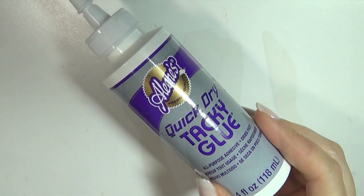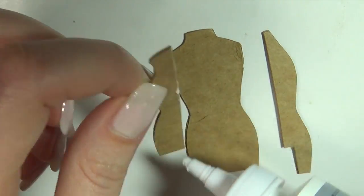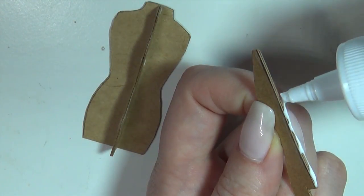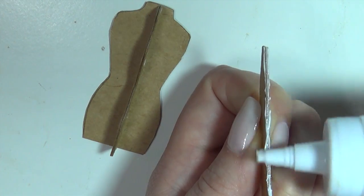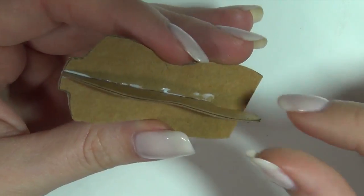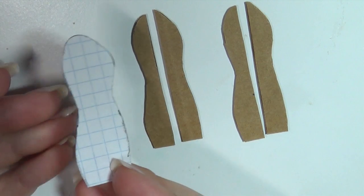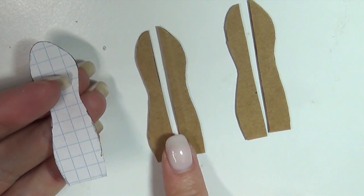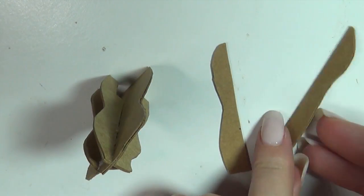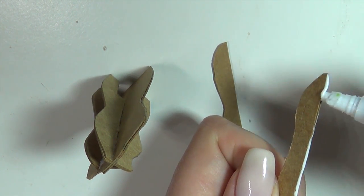Then use some tacky glue to glue the two new pieces onto our silhouette. For the last piece of the pattern, we're gonna cut four layers of cardstock, stick them together two on two, and then cut them down the middle like before — so these are the pieces you end up with. Then glue it to the front silhouette like before, and now you can start to sense the shape of the dress form.